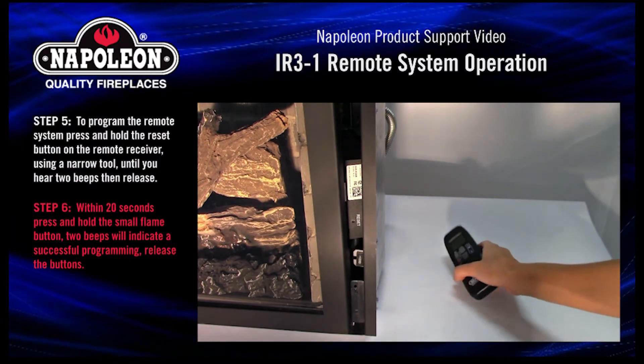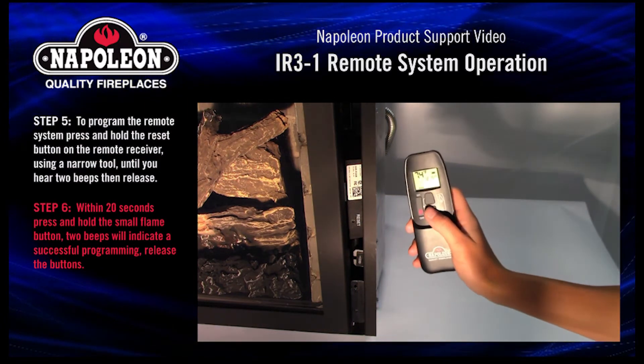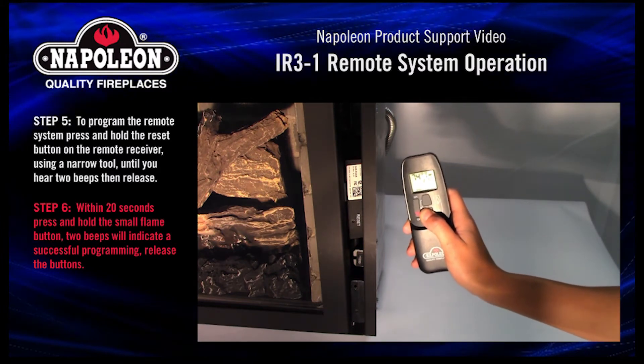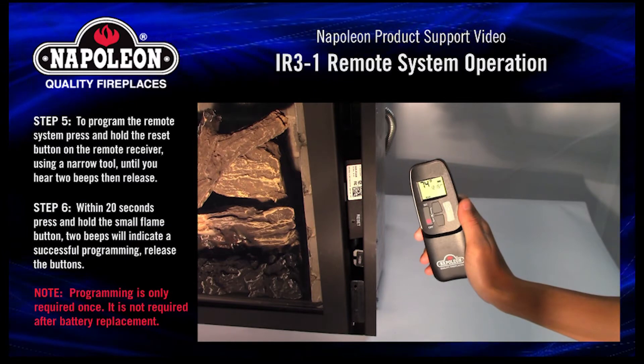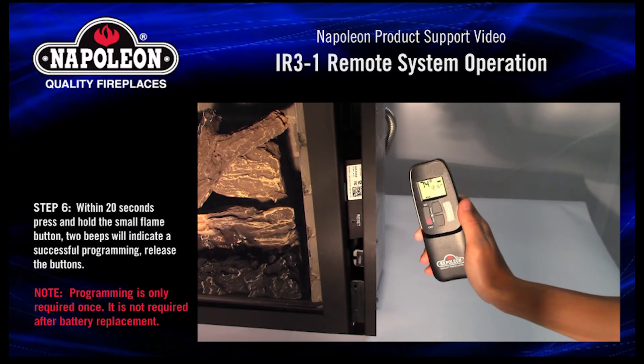Step 6. Within 20 seconds, press and hold the small flame button. Two beeps will indicate a successful programming. Release the buttons. Programming is only required once; it is not required after battery replacement.